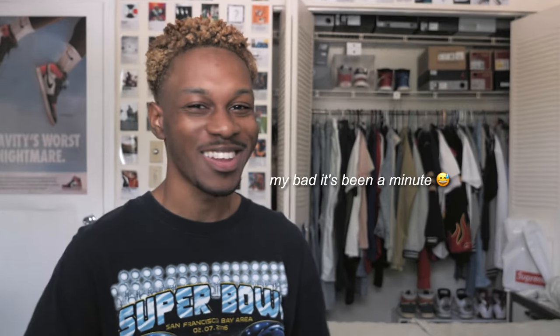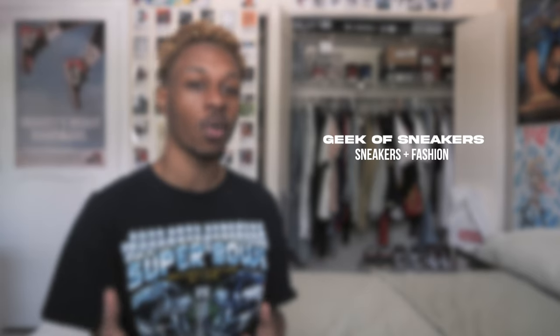What is up everybody, it's your boy Geek of Sneakers back with another video. Today we are going to be doing a DIY waxing of a pair of jeans that I got from H&M for like 20 bucks.